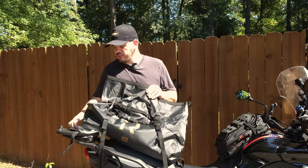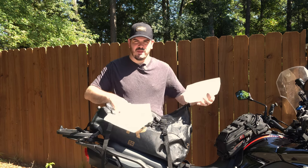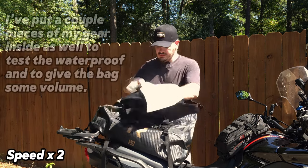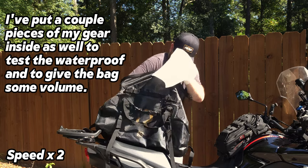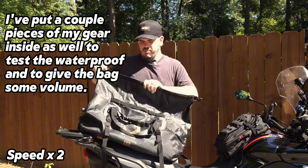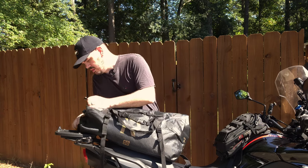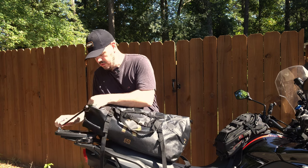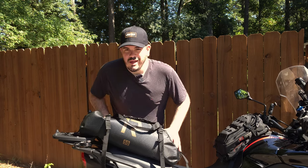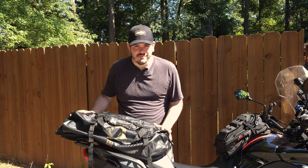So before we really test out its waterproof capability, I'm going to put in a few paper towels — one at the bottom of the bag to see if anything soaks through the bottom and one on top to see if anything comes through the top. This will be the kind of test to see how this really does. I also put a few pieces of my gear in here such as a jacket, pants, and gloves to really test out the waterproof level and to give the bag a little bit of volume. I'm going to give it a few tight rolls here, push the air out, and make sure that's sealed up so no water gets in. Let's do a waterproof test, shall we?